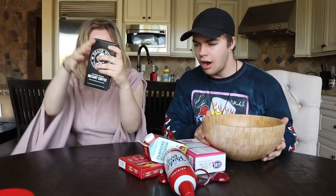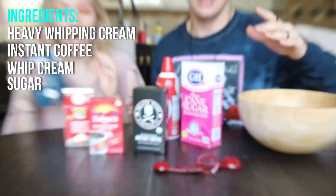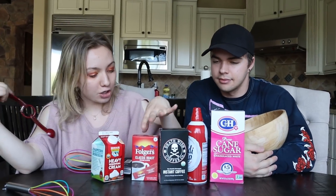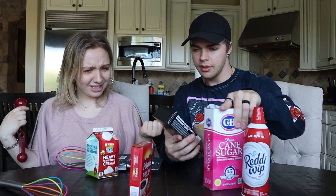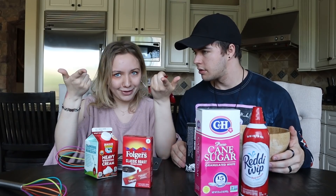We got the ingredients right here. We got heavy whipping cream, two coffees, whipping cream, and sugar. It's super simple - you only need like three ingredients. It's two tablespoons for every single ingredient, so it's easy: two tablespoons instant coffee, two tablespoons hot water, and two tablespoons sugar. That's really it.